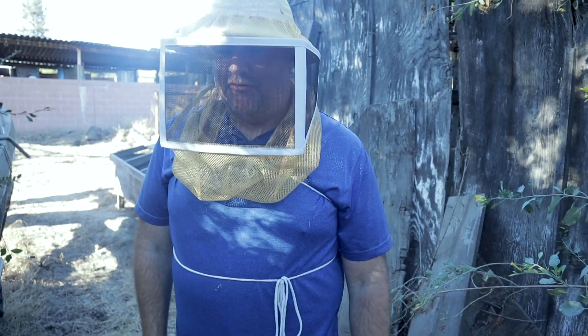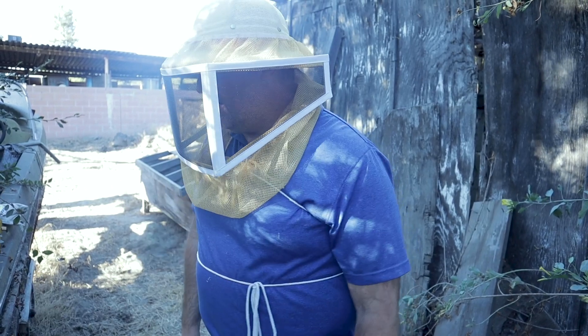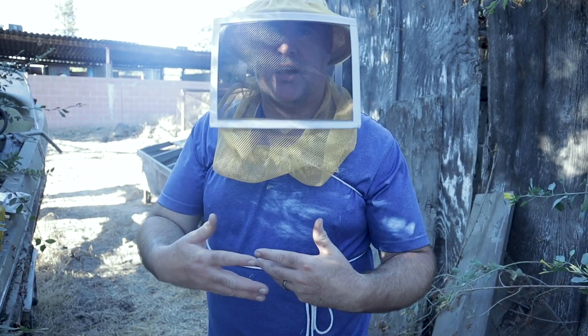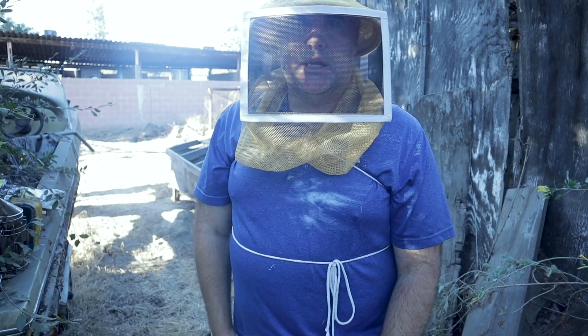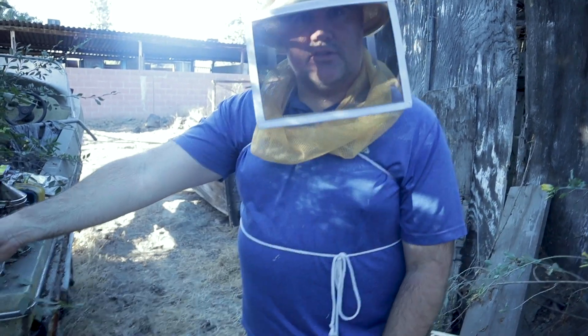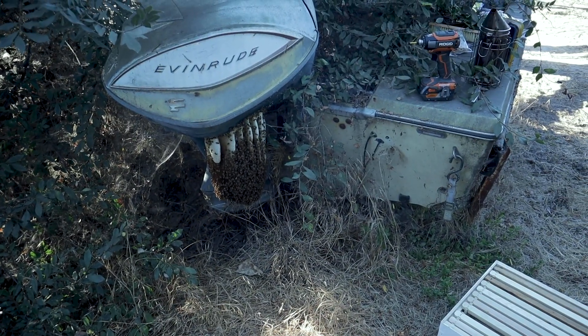There we go. Hey, what's going on, folks? We're over here in Norwalk. We've got a beehive that is kind of interesting because instead of being inside a wall or in a soffit or in someone's eaves, it's actually just hanging out in the middle of the air. It's underneath this little boat engine here — you can see they've built this hive completely in open air.